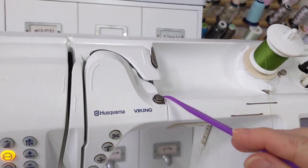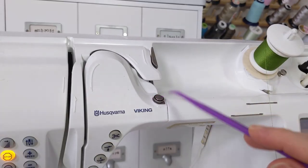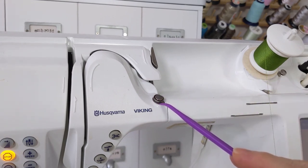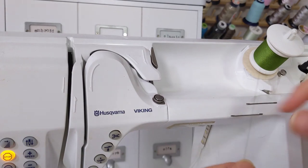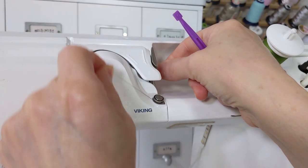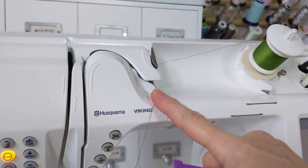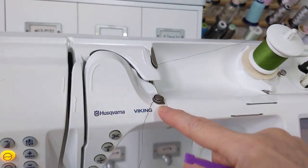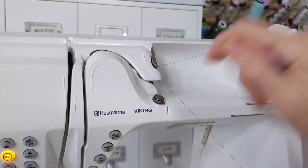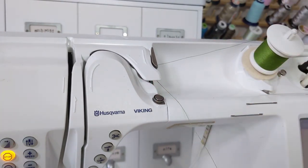Machines have a little button — maybe on a different place on your machine — but this is for winding the bobbin thread. It has nothing to do with the top thread, and sometimes people think it needs to go through there somehow and try to wrap it around. This is going to mess up your embroidery big time. So make sure your thread does not go through that little springy tension button. That's only for winding bobbins.